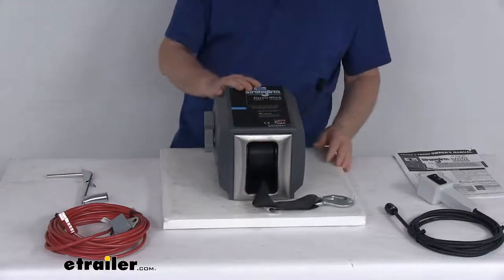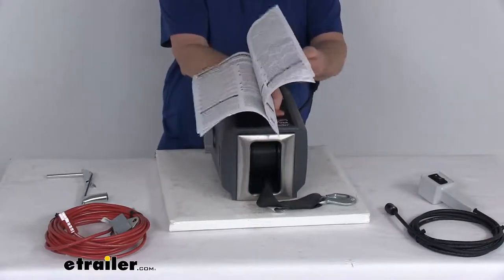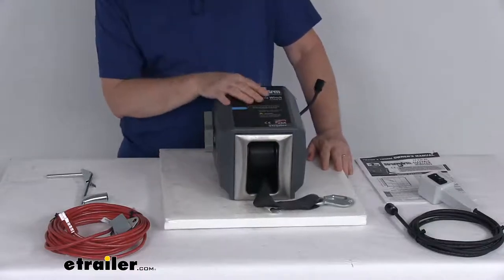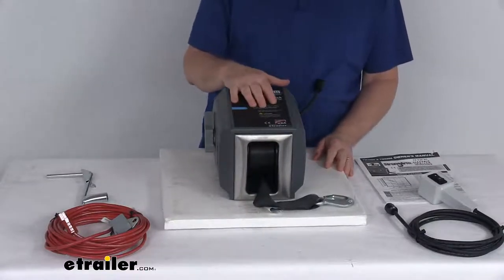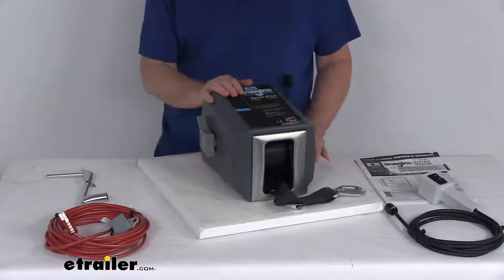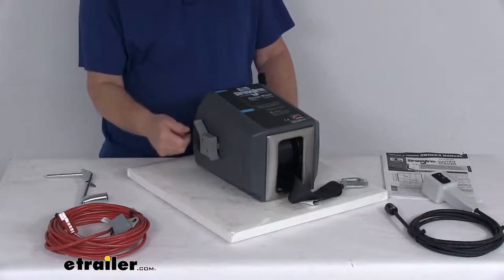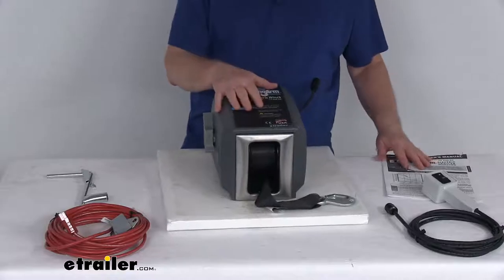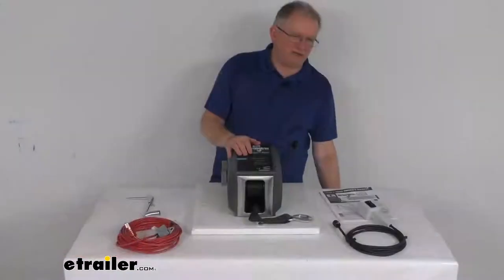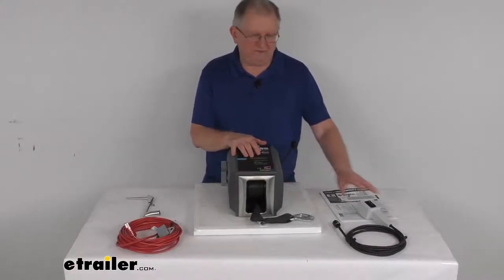This part is made in the USA and does come with a nice owner's manual that describes how it operates. A few notes: this winch is built for horizontal pulling applications only. For vertical lifting applications, a winch with no clutch lever is always required, so you don't want to use this for vertical lifting because of this clutch lever. Also, this winch has a maximum run time of about four minutes. But that should do it for the review on the Dutton Lanson Strongarm 12-volt DC electric winch with the remote.